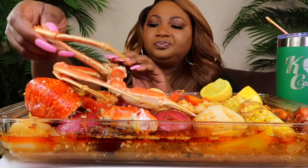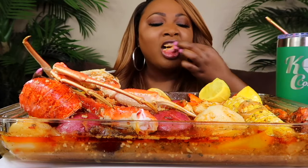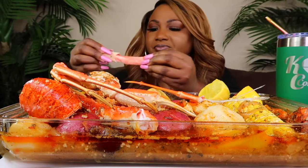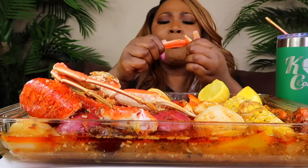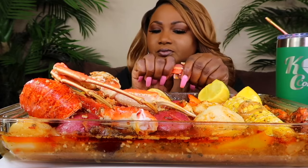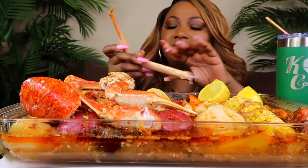Somebody asked, will Kit do a vegan mukbang? No, y'all, that man is not on YouTube. I feel like we need to have a family meeting tonight. We gotta have a family meeting — me and the connectors. I got a couple things I want to talk about today.